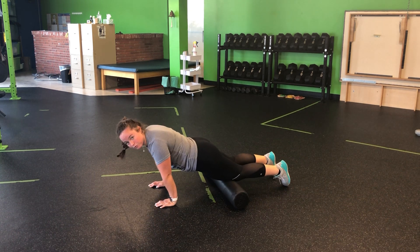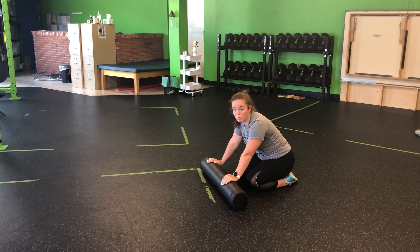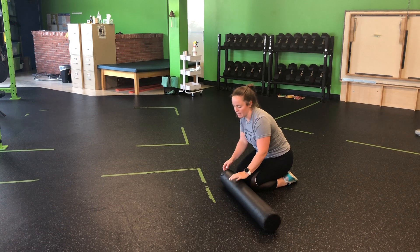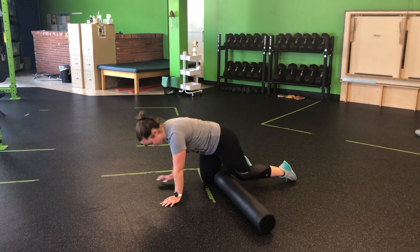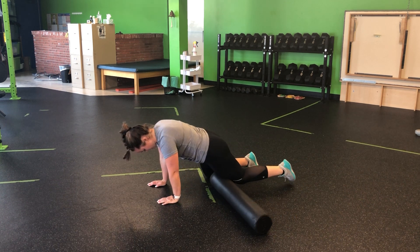Now you can notice my feet are floating in the air. If we want to go single leg, it will make it a little bit more intense. We're just working on a little soft tissue here, so it doesn't have to be super painful. We can cheat one to the side, and my other knee will stay bent.